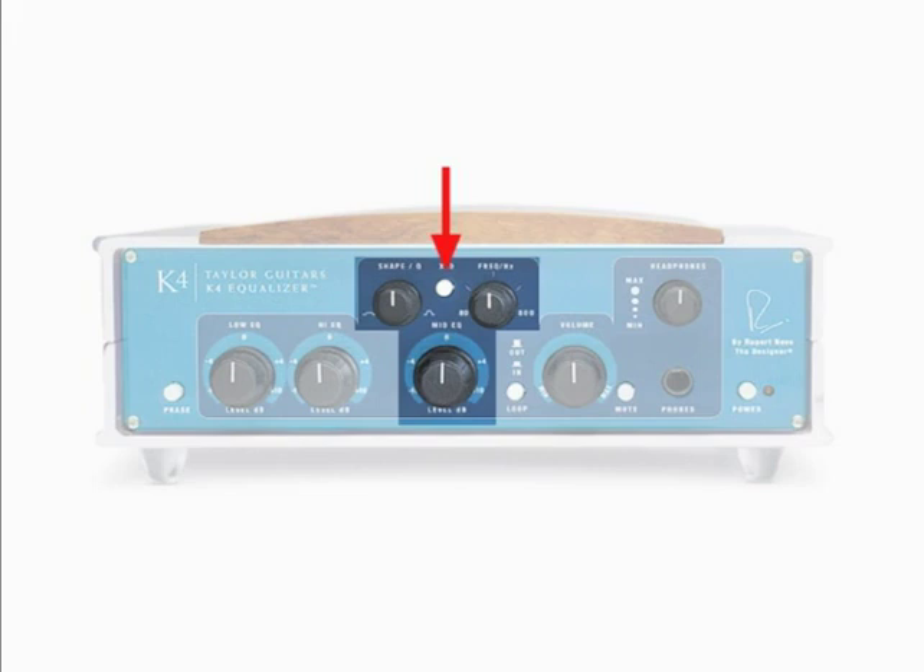When they're in their center detent position, they're effectively out of the circuit and you get a true flat response. Think of the low and high controls as your primary EQ circuit for the K4. The center section of the K4 is the mid-frequency section with three knobs clustered around a center button. On the upper right-hand side, you see the frequency select control, which can choose frequencies from 80 Hz to 800 Hz with the button in the out position.